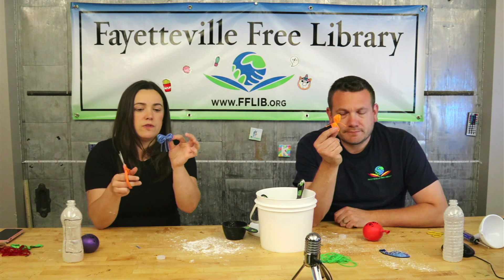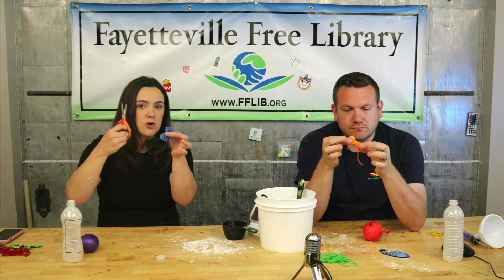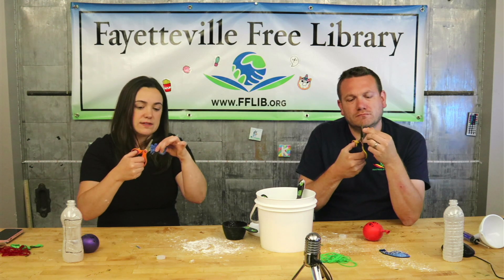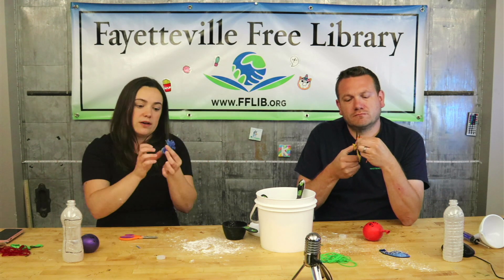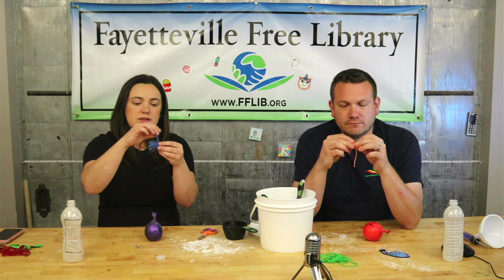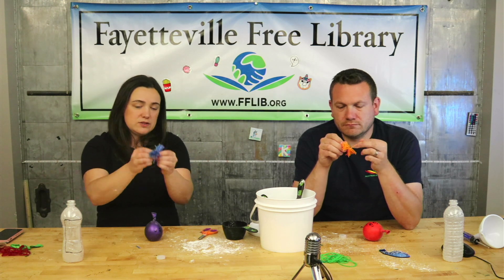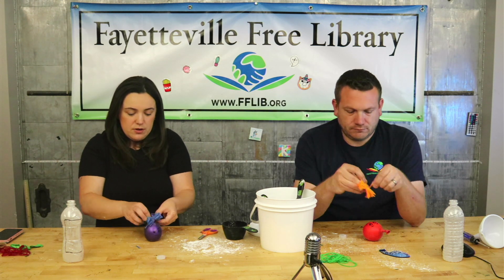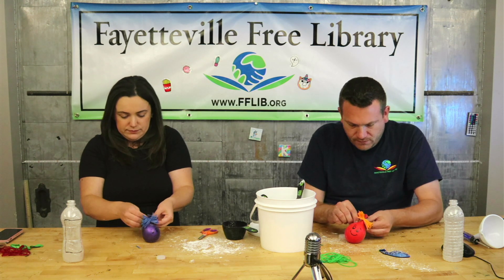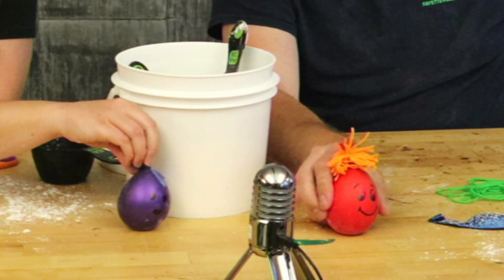Leave those middle tie pieces long — don't trim them. Now take your scissors and cut the loops on both sides of the bundle, so the yarn sticks out wild on both sides. Then use those long middle tie pieces to tie the whole thing around the top of your balloon so it looks like your stress ball got a little haircut. If you're feeling stressed, use your stress ball and you'll feel better!